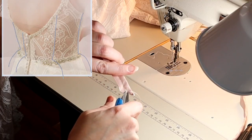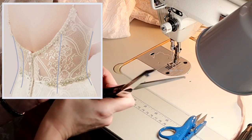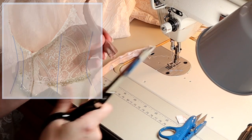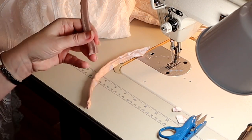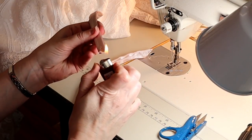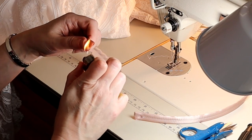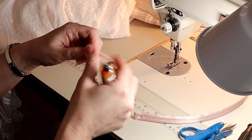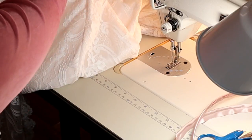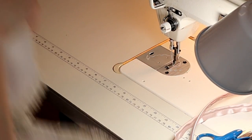Some boning that ends right at the waist can cause the skirt to pop out quickly. But if you make the boning extend just a little bit further down than that waistline, it'll give you a nice smooth tapered hip — and that's what we're going for in this dress. So I made the boning a little bit longer than the length of the bodice. Here I am heat sealing the ends of the encased boning.